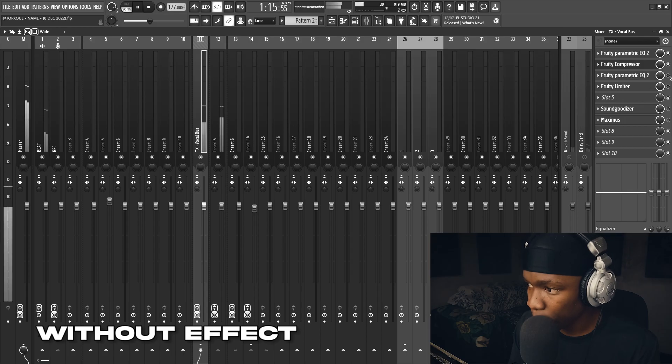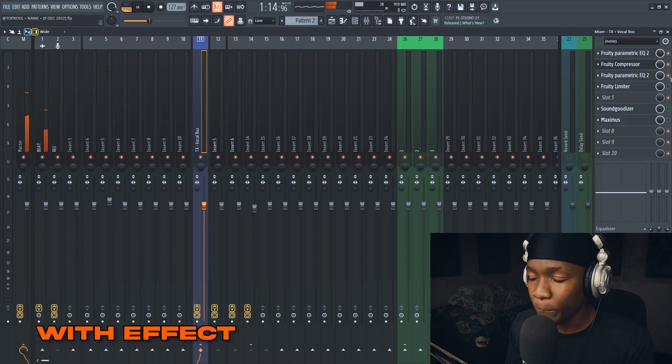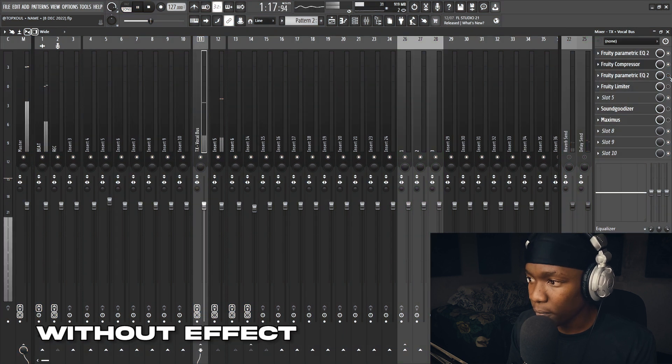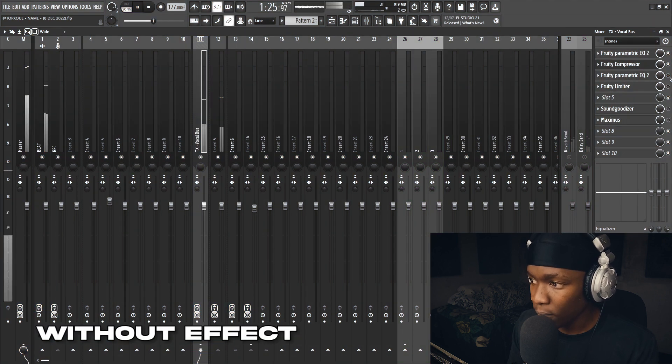Here's how it sounds with the second EQ on versus bypassed. You can hear it controlling the frequencies added by the compressor. The EQ plus the compression combo — I don't even know how to explain it, but you can hear the difference. If you don't hear it, put on headphones or use studio monitors.